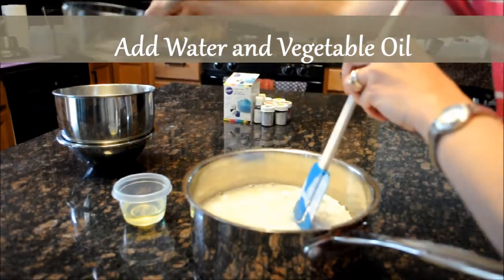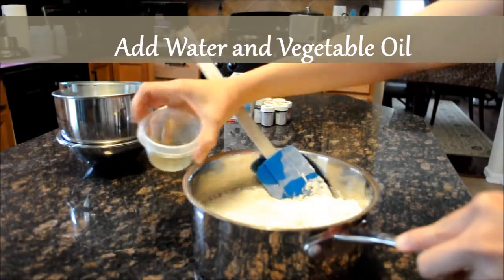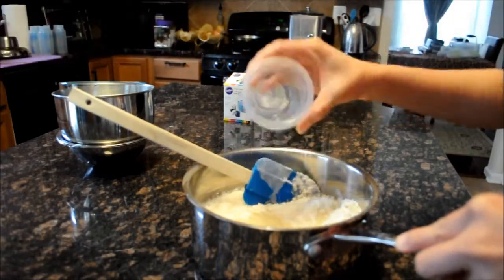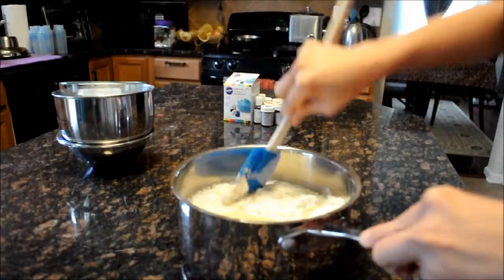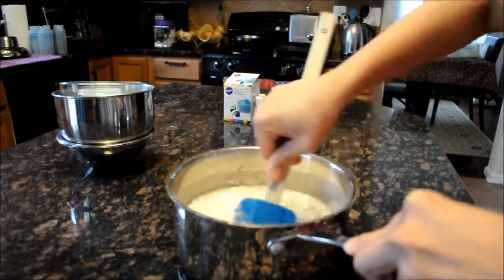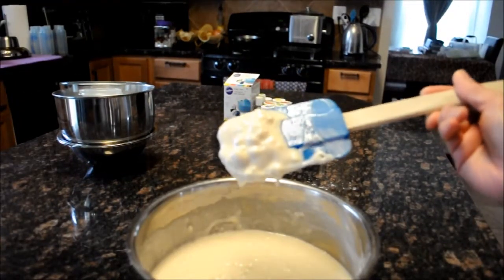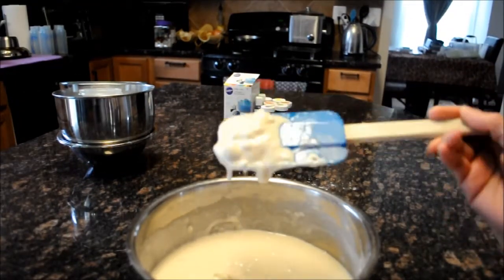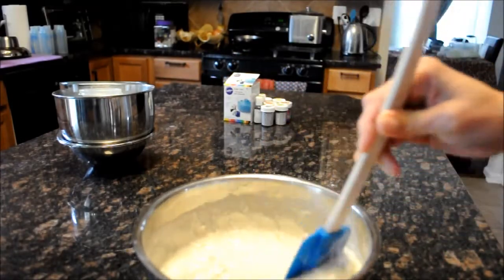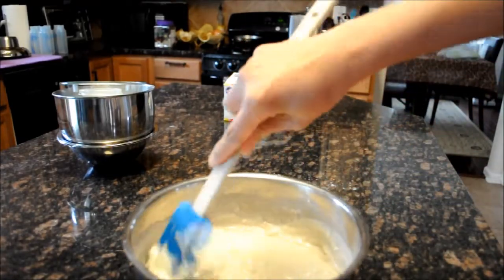Now I'm adding my water and my vegetable oil. You can notice that it's still a little lumpy, but that's fine — we'll be cooking it on a low heat and it will become smoother while it cooks.